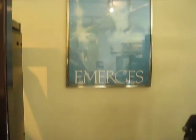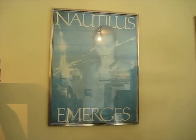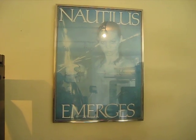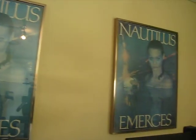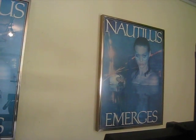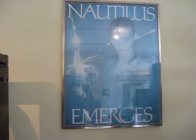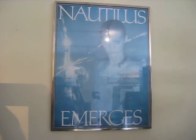And lastly, we want to take a look at these original 1981 circa Nautilus Emerges posters — we have two of them, and I have a supply of more. For those of you that wanted to see the facility, this is pretty much a bird's eye view of it.